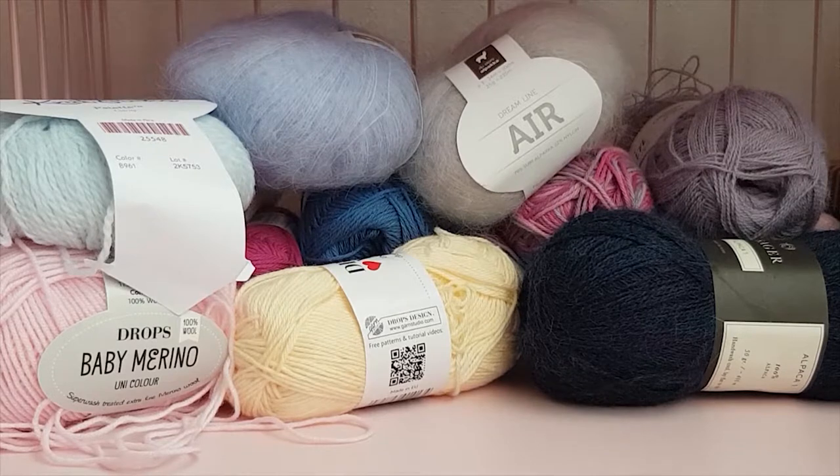Hello everyone, today I'm going to be showing you the tools that I'm using when I knit doll clothes and what I recommend to get when you want to knit doll clothes.